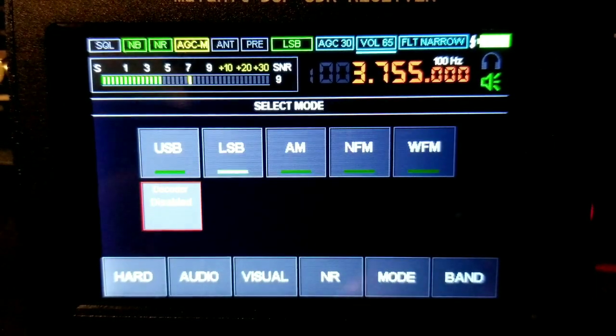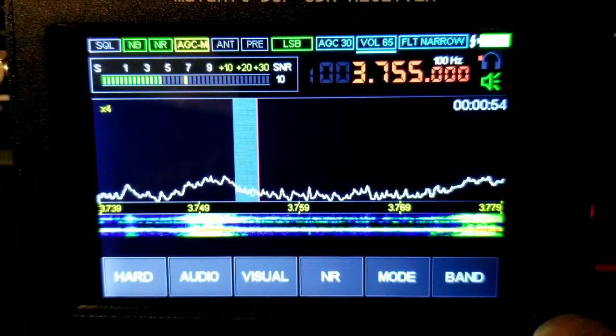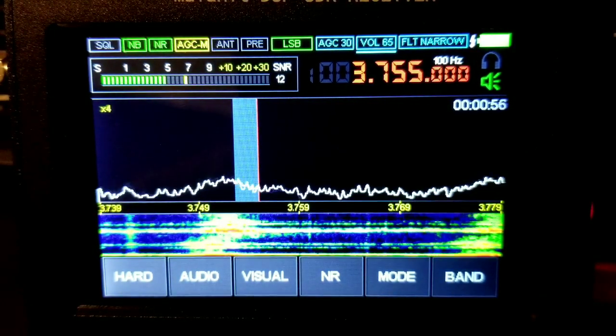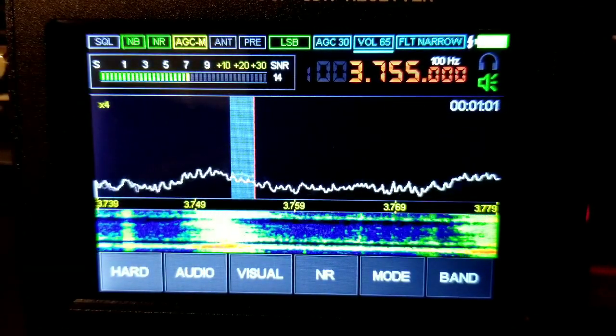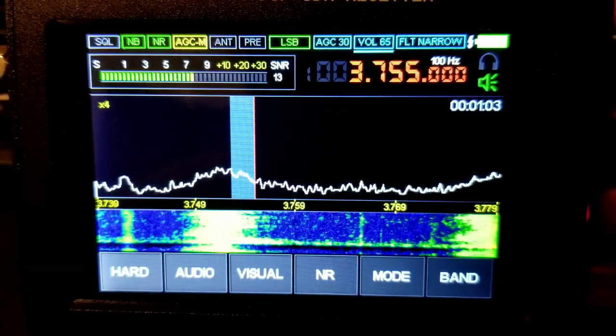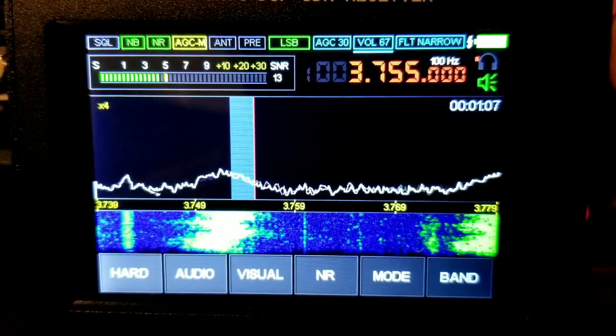Go into Mode and click LSB. Adjust the volume with the top knob.